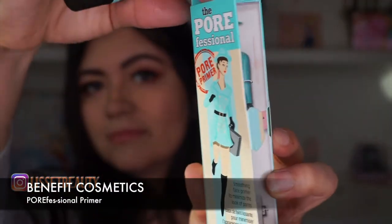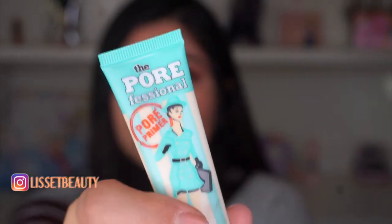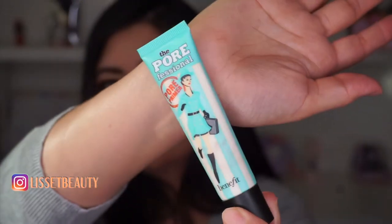For my fourth item, I'm using the Benefit Cosmetics Porefessional primer. I'm gonna be passing on this one because I've used it in the past and it didn't really work for me for my skin. So I'm gonna pass, and then I'm just gonna apply some blush before the next and final item in the box.